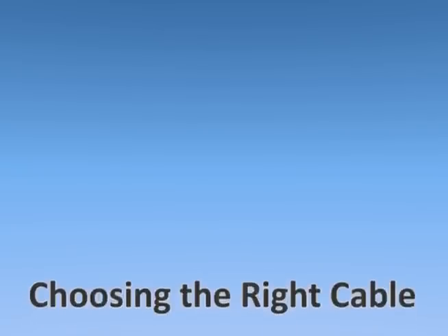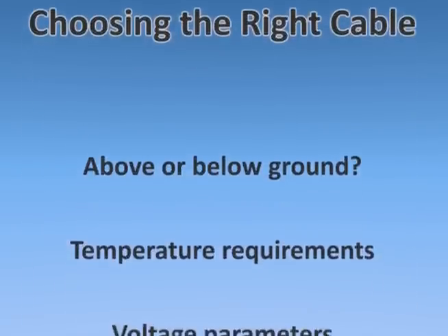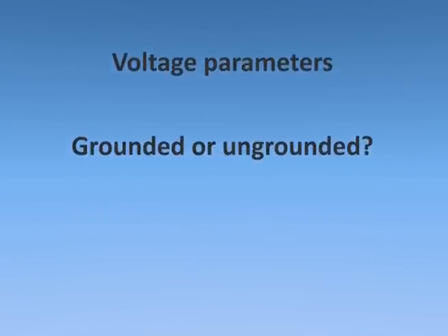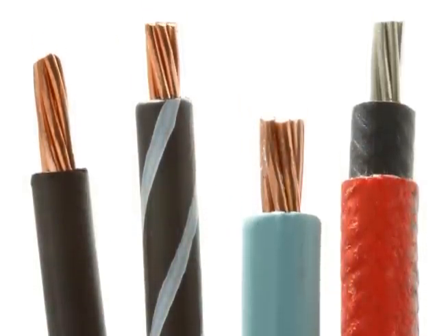Choosing between USE2 and PV wire will depend on your application. Will it be above ground or below? What are the temperature and voltage requirements? And are you dealing with a grounded or ungrounded array? These questions will help lead you to the right solar cable.